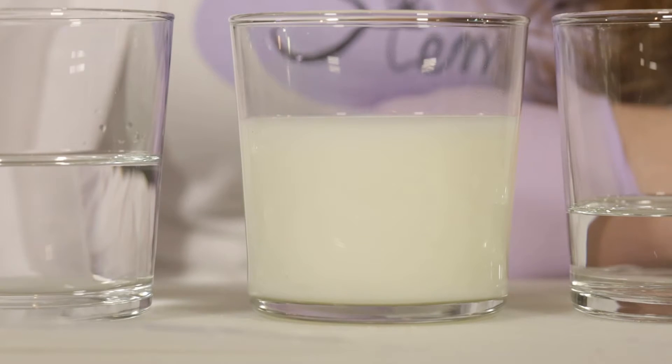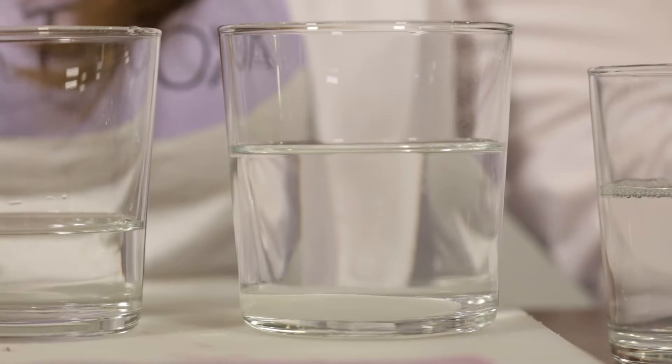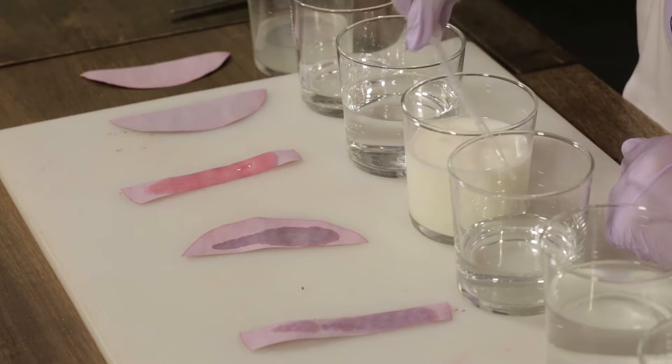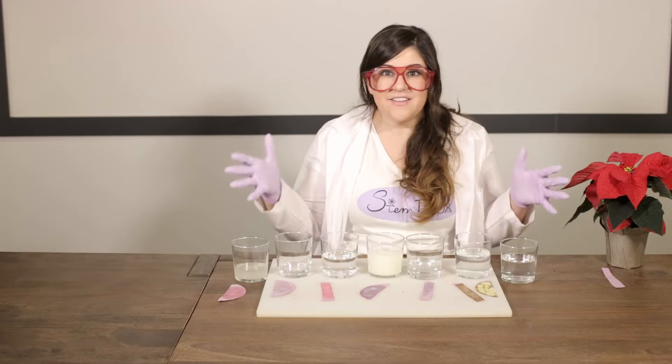Milk, pH of 6.5. Water, pH of 7. Borax solution, pH of 9. Bleach, pH of 12. And I'm cleaning my pipette out with the water I used first in between each test so that I'm not affecting the pH of whatever I'm using next.